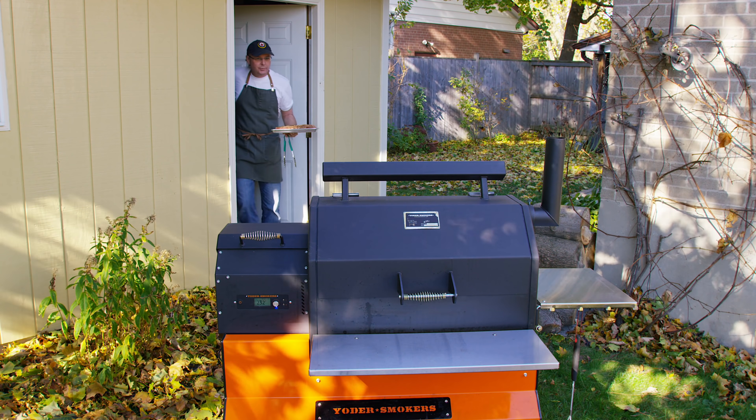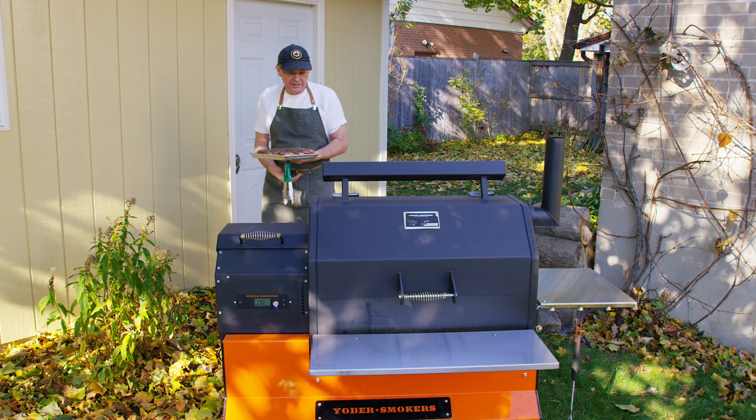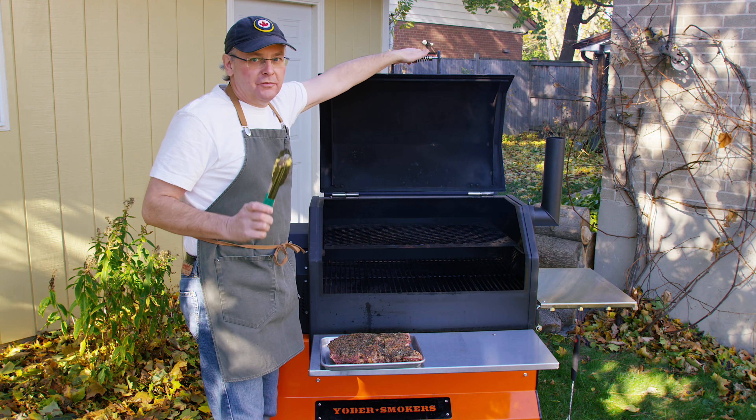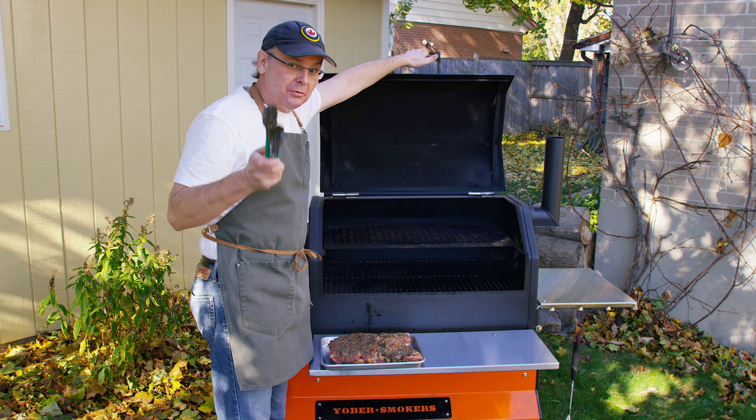I've got the pellet grill preheated to 230 degrees Fahrenheit and I'm running maple today because I really like maple. I'm gonna put these on the lower rack and let them go for about an hour to an hour and a half before I come back out to check them. Don't lift the lid.